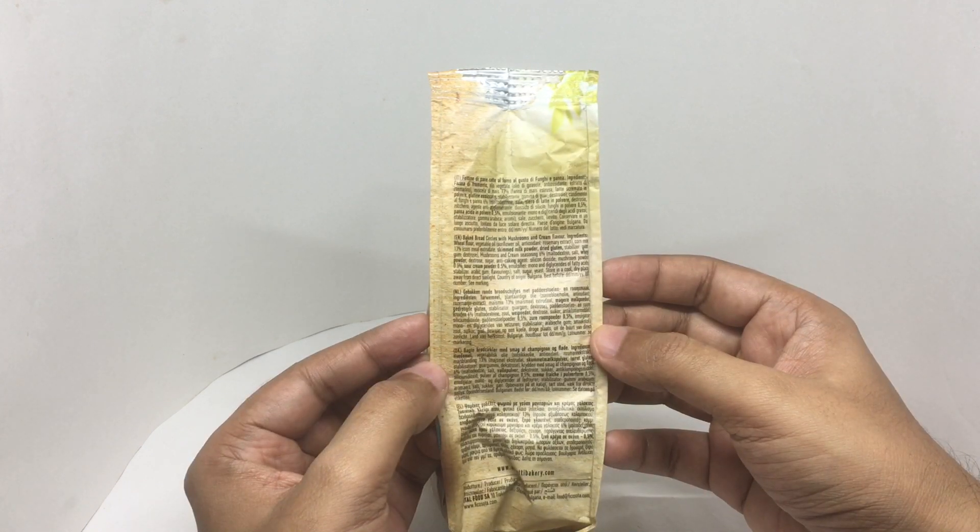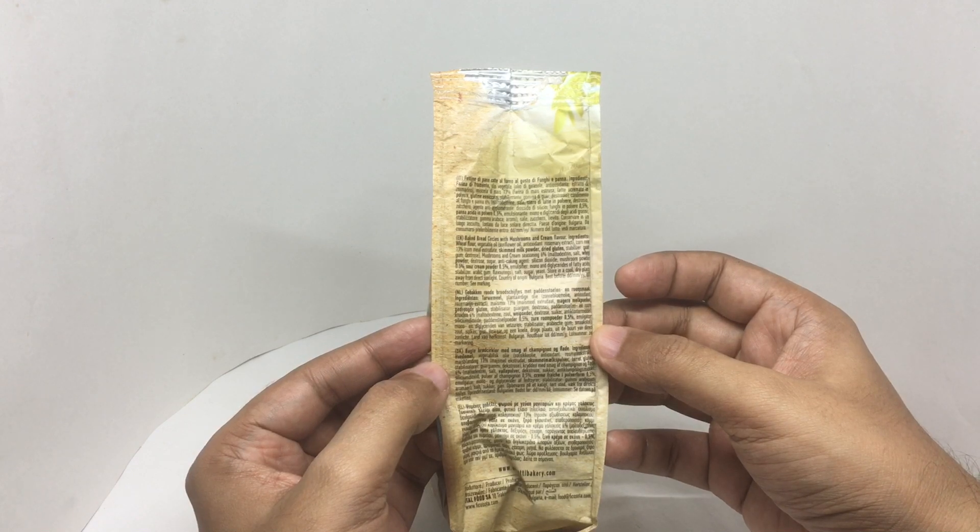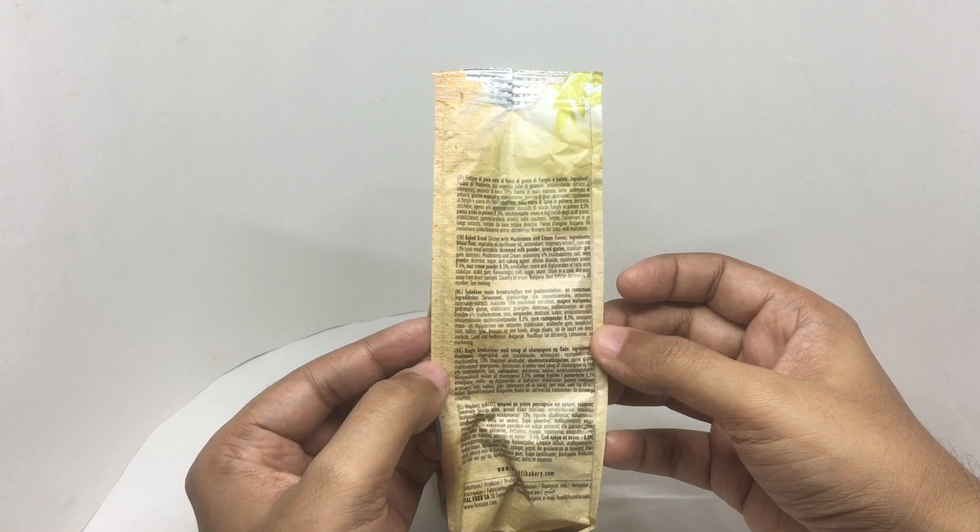Ingredients are beet flour, vegetable oil, rosemary extract, corn mix, cornmeal, skimmed milk powder, dried gluten, stabilizers, guar gum, dextrose, and mushroom and cream seasoning.